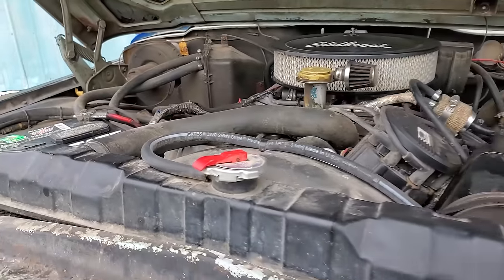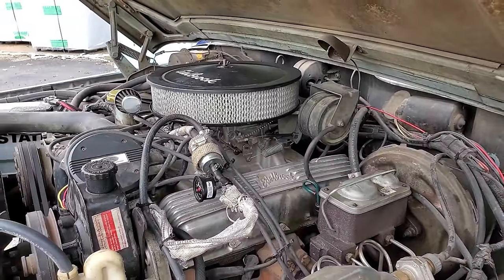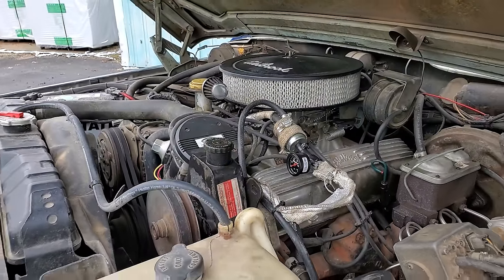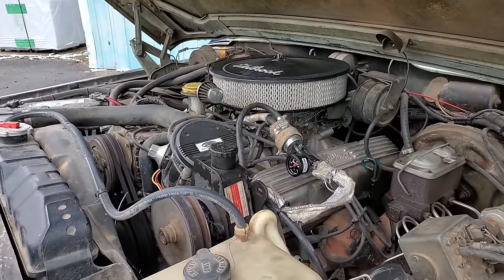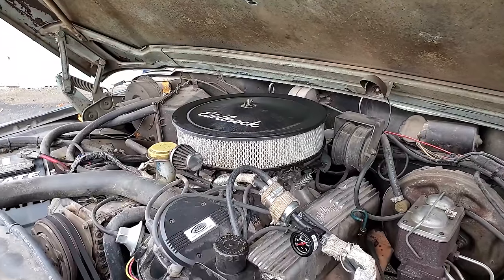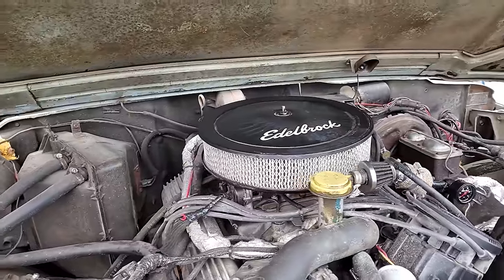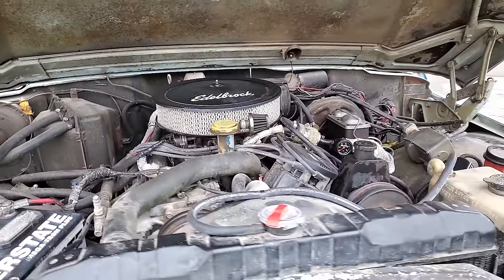This is the original AMC 360. A previous owner put Edelbrock valve covers, an Edelbrock intake, and an Edelbrock carburetor on it. I put the air cleaner on it and switched it over to GM HEI because the factory ignition had melted on the fender liner — switched for simplicity's sake. Rebuilt the carb, got it running pretty well. I wanted to leave the carb on this and not go EFI for a year because I'd never learned how to work on carbs — figured the best way was to throw myself into it. We went to Colorado and had some trouble at elevation with vapor lock and heat soak, so we definitely got schooled. I'm kind of over the carb thing at this point.